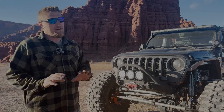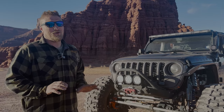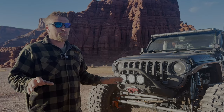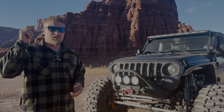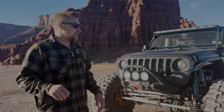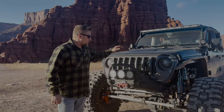I have not babied this thing whatsoever — it has been beaten hard and has not failed us yet. We've been to multiple parks, we've been to Trail Hero as you've seen in past videos, and we'll link that video here so you can get a feel for what it looked like.